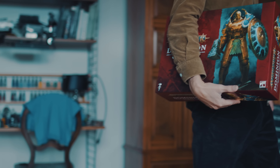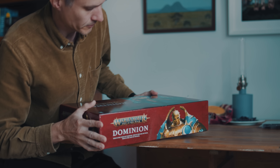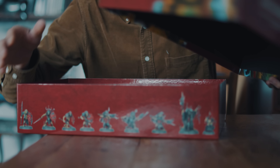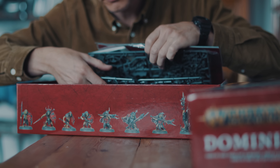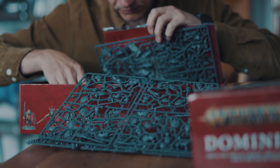I wanted to show some kit bashing based on stuff I got out of one kit — a very large kit admittedly. A box like the Dominion box for Games Workshop's Age of Sigmar is likely to be something one buys relatively soon after getting into the miniature hobby. Regardless of the game system, a starter box with two factions, rules and that kind of stuff is a tempting start for a lot of us.